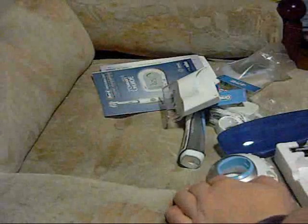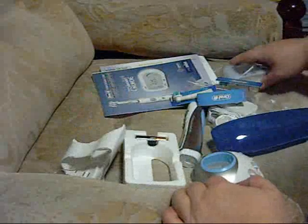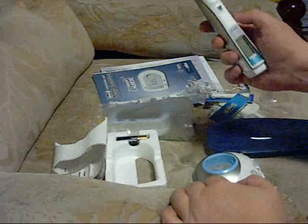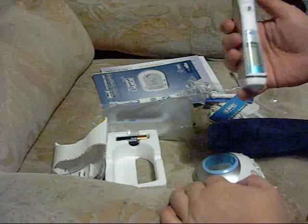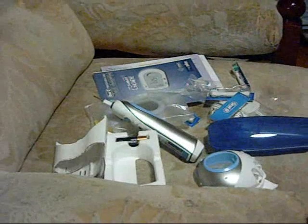The box is empty now, this is it. Oral-B — Braun — Oral-B electric toothbrush. That's it. Thank you and goodbye.